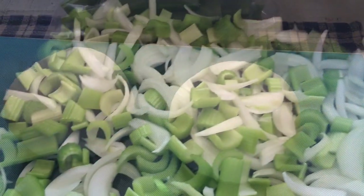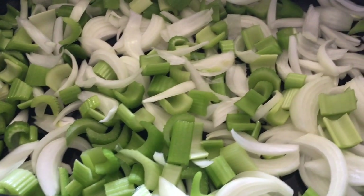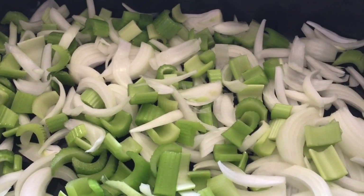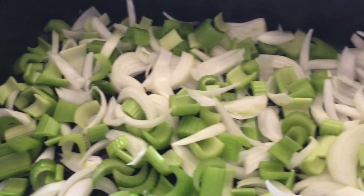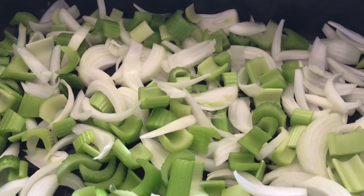This is one whole stalk of celery minus a couple pieces I ate, plus two decent-sized onions — makes a nice little bed. Now I'm gonna go rinse my corned beef and I'll be back to put them in here.